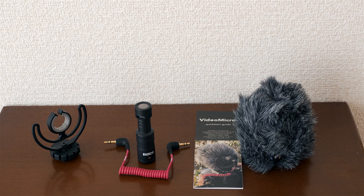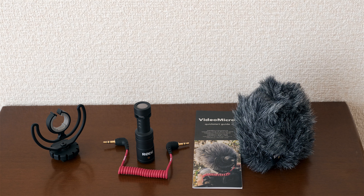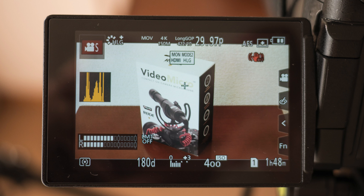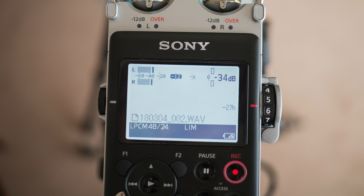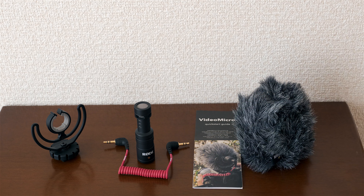The dead cat — the furry thing, the squirrel's tail, whatever you want to call it — is a little soft cover to make sure you don't get a lot of wind noise when outside. By the way, I'm shooting this video on a GH5 in HLG mode, and I'm recording the audio on my Sony PCM D100 in uncompressed linear 24-bit 48 kHz mode.